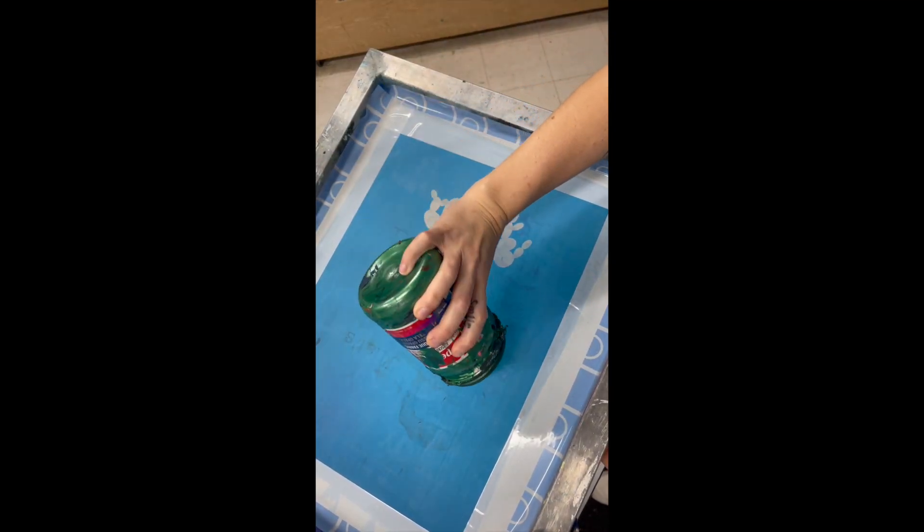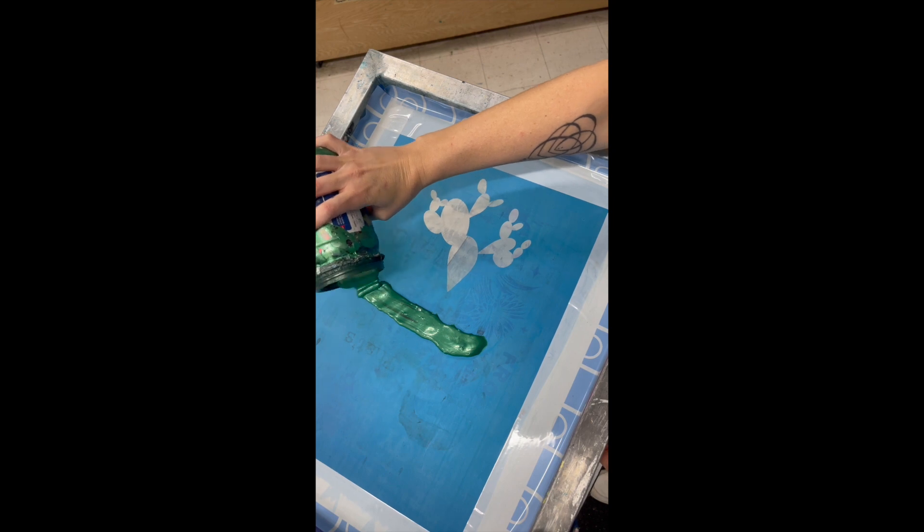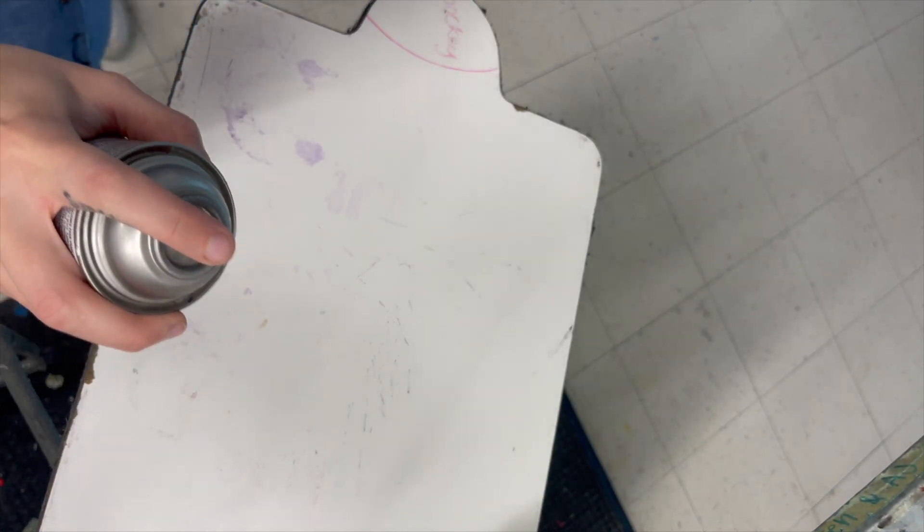Now you're ready to apply your ink underneath the design. You're more than welcome to do a test print on paper — just tape the paper down — otherwise you're going to move on to putting your shirt on the platen.